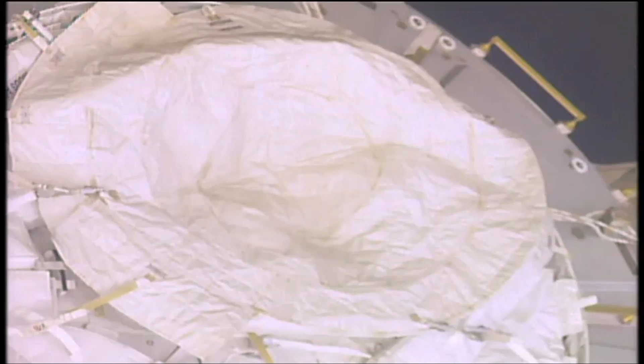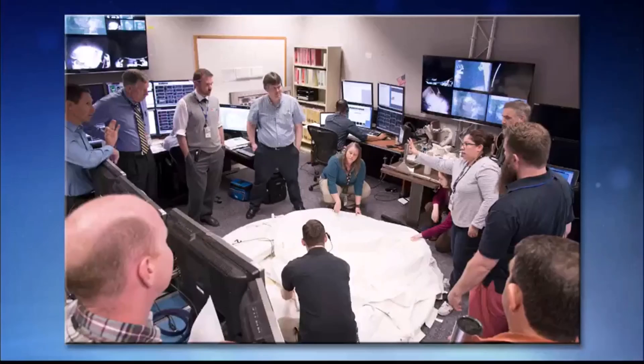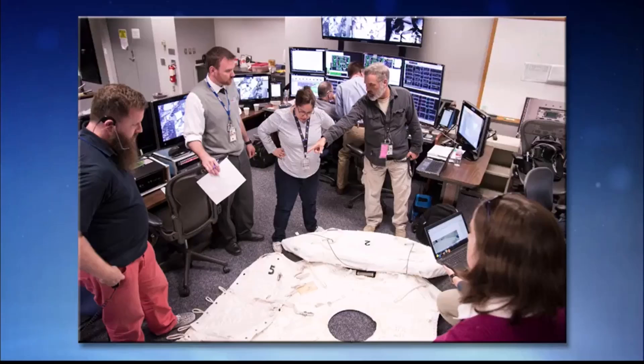It is covering that exposed part on the outside of Node 3. Teams on the ground were able to come up with this idea, doing it sort of Apollo 13 style — getting in a room, setting out all the equipment, and figuring out what needed to happen. That PMA3 cover is made out of the same material. Emily Nelson figured out the exact dimensions, and they were able to come up with real-time procedures while the EVA was going on to cover up that exposed spot.